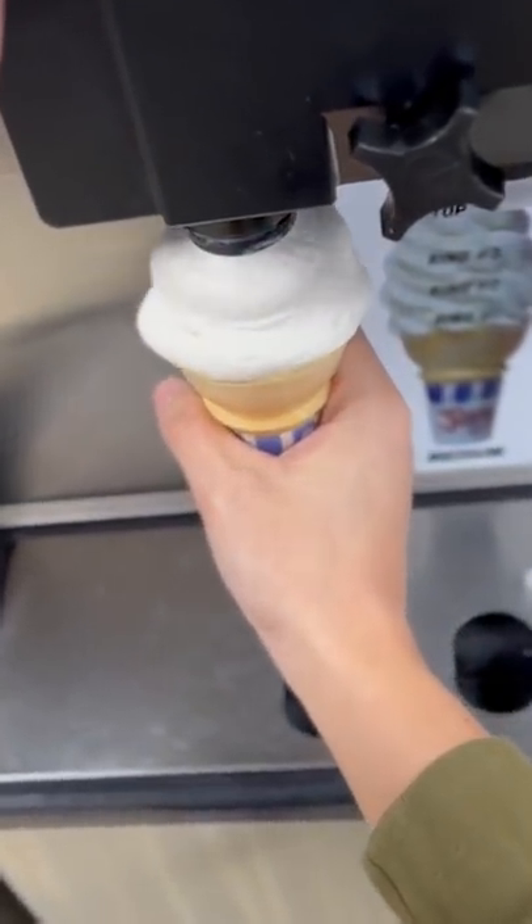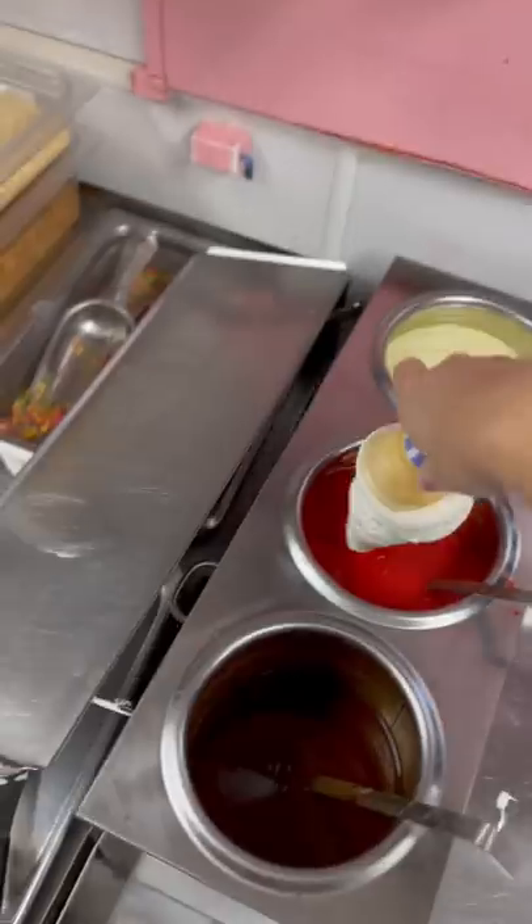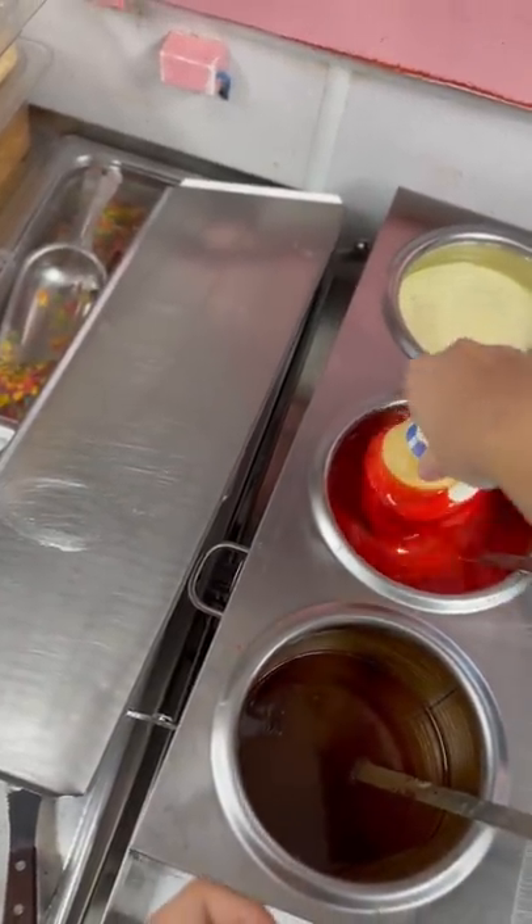Who can make the best Santa Claus hat? The only rule is we have to make it with an ice cream cone. We all went the same route — we made our cone and dipped them inside the cherry cone dip.